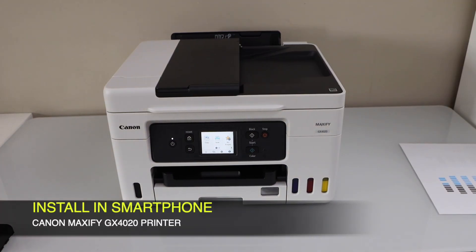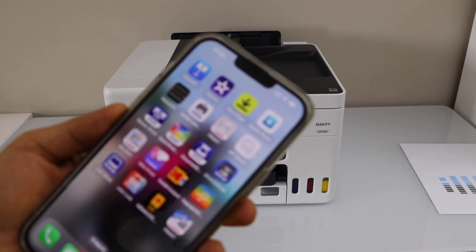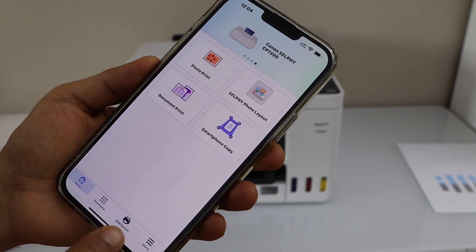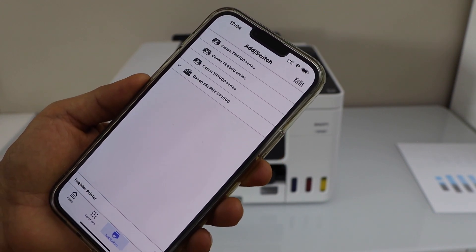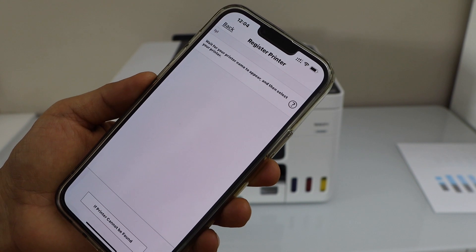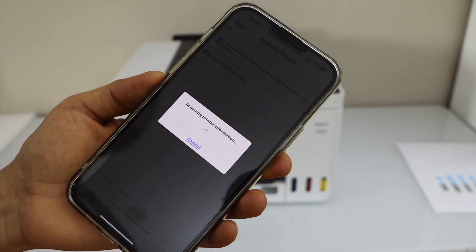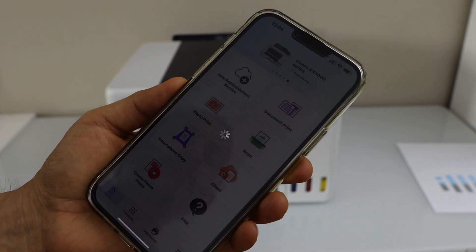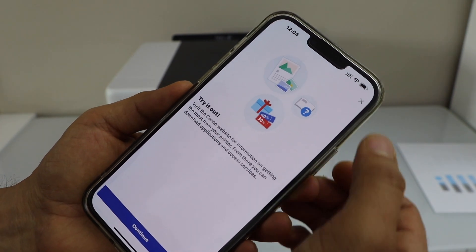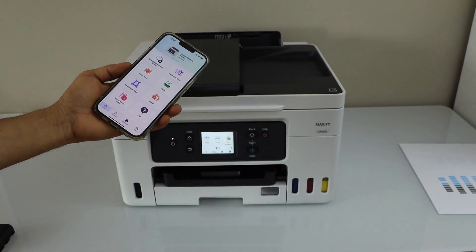I'm going to use my iPhone, but you can use an Android phone or any smartphone. Go to the Canon Print app — you can download this app from the app store. You have to add the printer, so click on the add button. On the next screen click on register printer. Wait for your printer to appear, then select Canon GX 4000 series. It will instantly add the printer. You should be able to see your printer on the main screen, and now we can start using it for wireless printing and scanning.